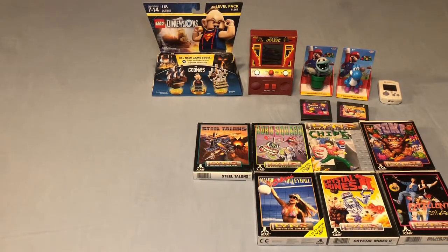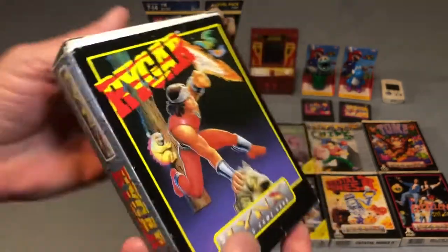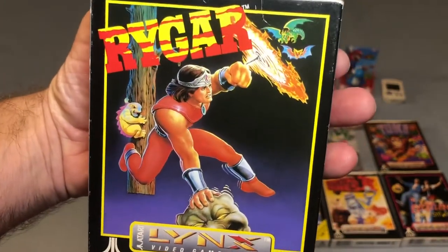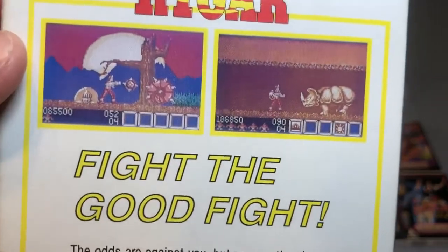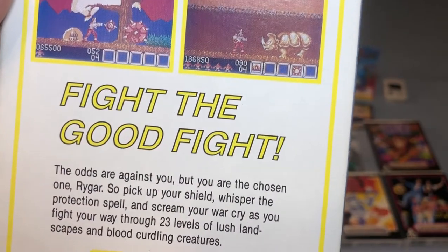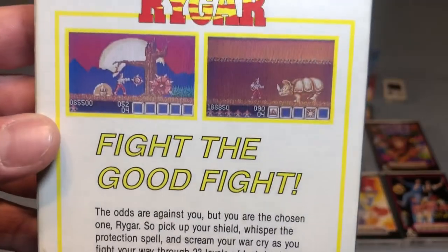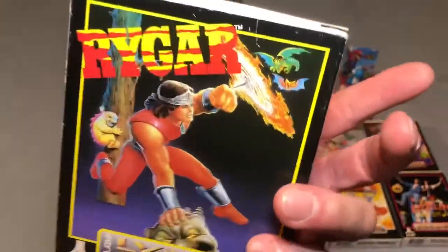The last Atari Lynx game I added is Rygar — and I was really excited to get this one, complete in the box. Rygar was a game I loved in the arcade and also had on my original Nintendo when I was younger. It's a side-scrolling platformer where you are Rygar with this round shield on a chain that you throw as your weapon. This is honestly a fantastic port for the Atari Lynx, so if you have a Lynx you should definitely check this game out.